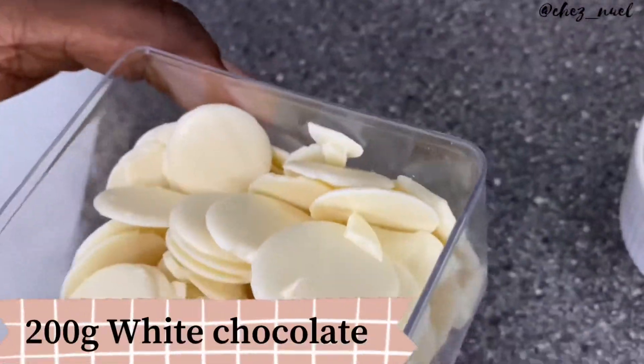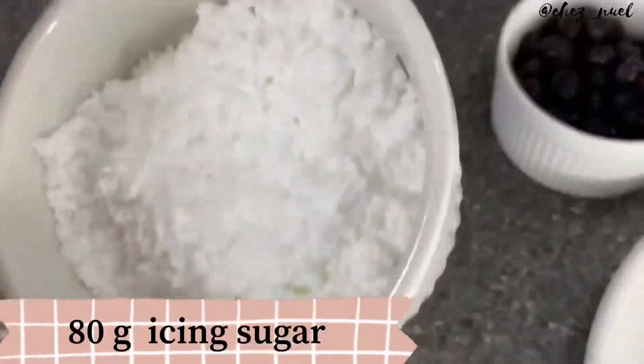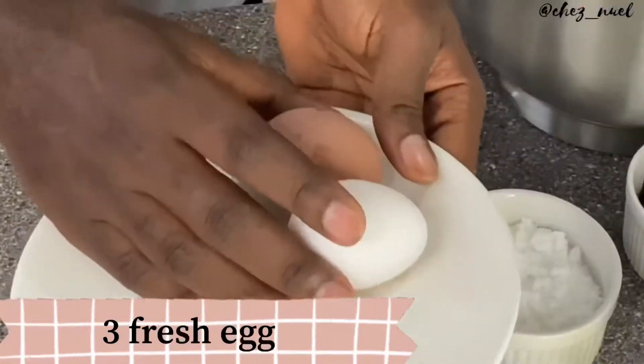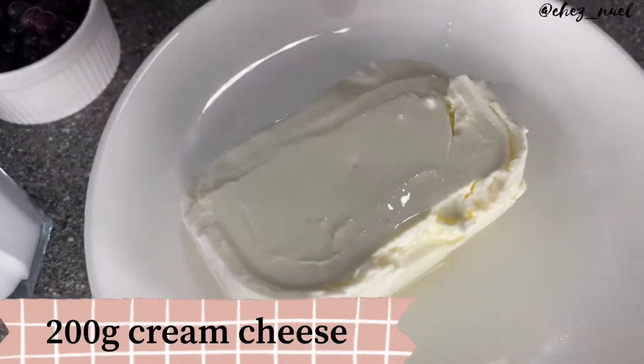So we have white chocolate here, we've got sugar, we have flour, sugar butter, icing sugar, there's vegetable oil, eggs here, berries here, white food coloring, heavy cream here.